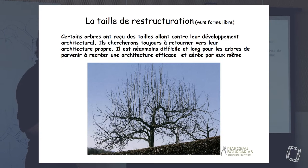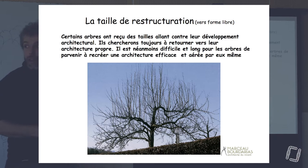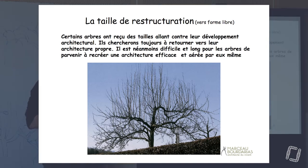La taille de restructuration, c'est vachement important et c'est ce qui manque dans la plupart des bouquins pour reconnaître nos arbres. C'est-à-dire que si j'ouvre un bouquin et que je dis : mon arbre, il est comment ? Il est pleureur, planétaire, fort en tête ? Alors là, on voit fort en tête, mais on ne sait pas. C'est délicat à dire.